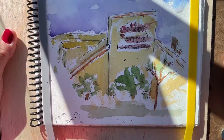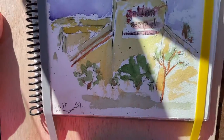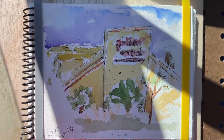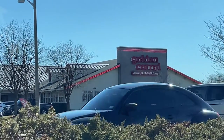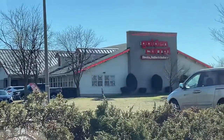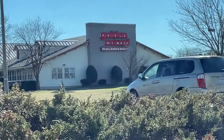Thanks for watching — please like and subscribe and I hope to see you again. We will end this video by showing you Golden Corral, which is right there. The truck moved this time — it didn't move before. Have a great day, like and subscribe, share, thanks, bye!